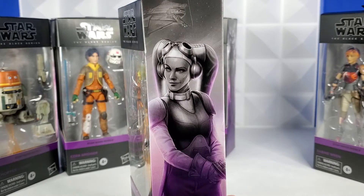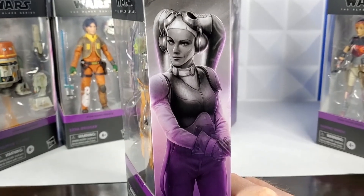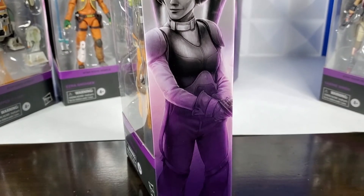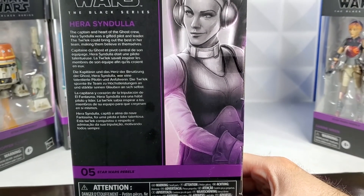Her art is fantastic — whoever did the interpretation of her did an amazing job. That's a really cool interpretation of the character. And it does say Hera on the bottom. There's another look at her art and description. And Hera is number five.